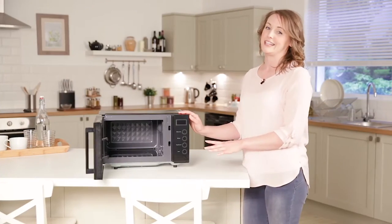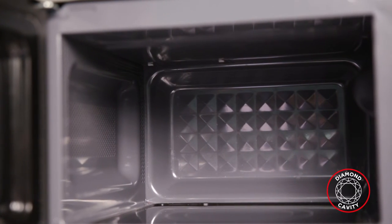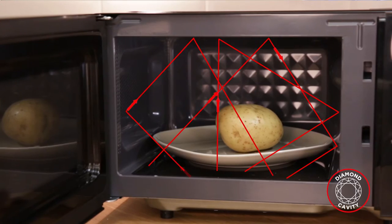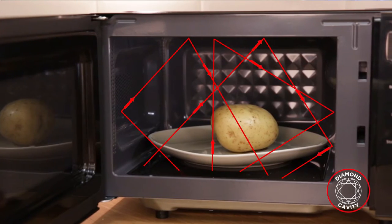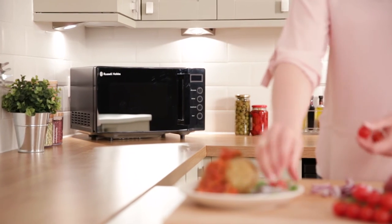The inside of the cavity has been specially designed with a diamond structure to improve cooking performance. The diamond cavity reflects the microwave energy around the inside of the microwave, cooking your food more evenly and saving you both time and energy.